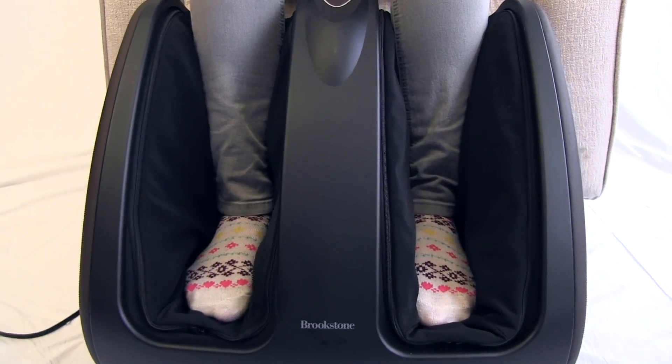TheraSqueeze is powered by a standard wall outlet. For more information about this or other great massage products, visit us at Brookstone.com.